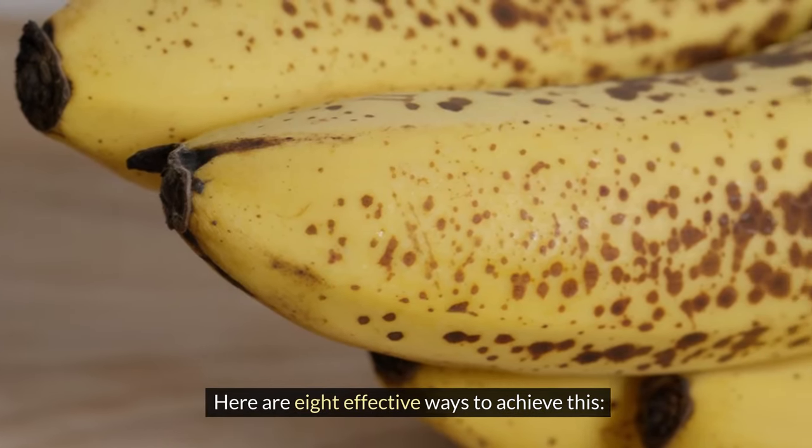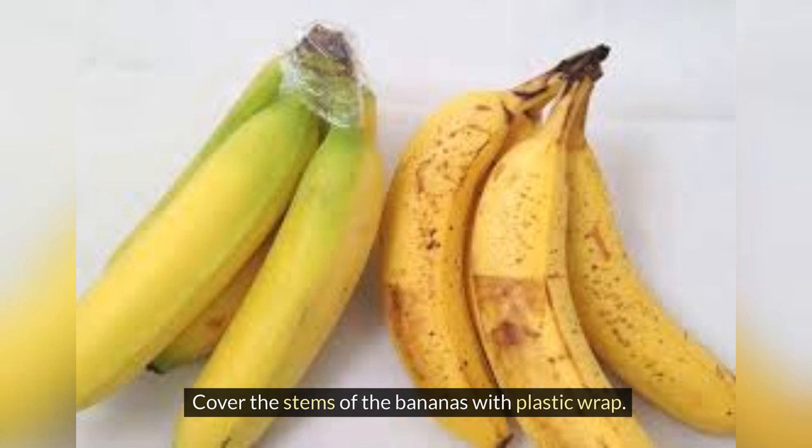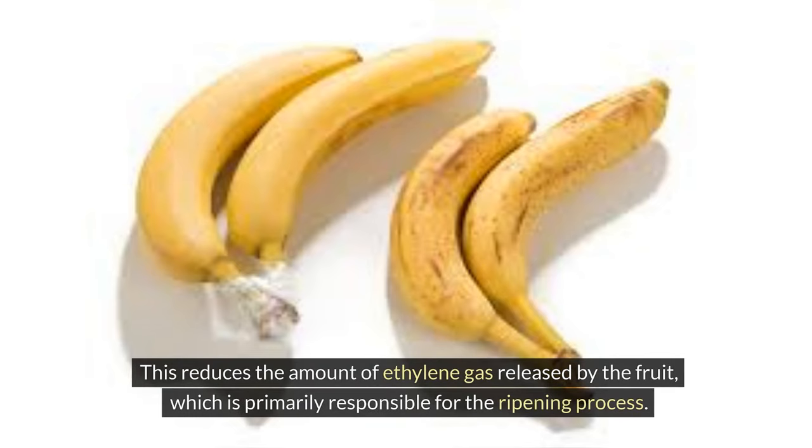First, wrap the stems. Cover the stems of the bananas with plastic wrap. This reduces the amount of ethylene gas released by the fruit, which is primarily responsible for the ripening process. Rewrap the stems after removing a banana.